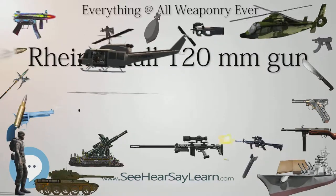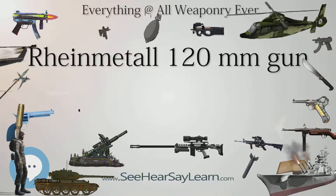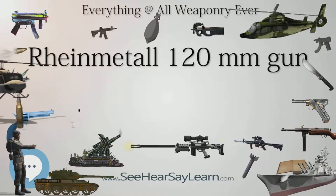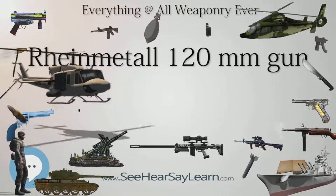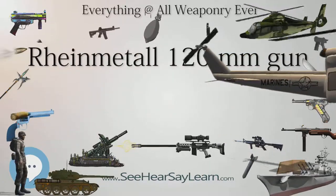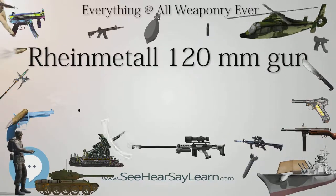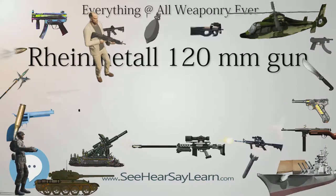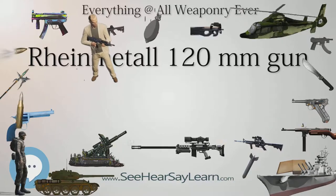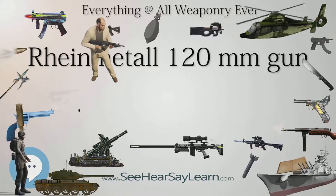Design Features: Rheinmetall's L-44 tank gun has a caliber of 120mm and a length of 44 calibres, 5.28 meters, 17.3 feet. The gun's barrel weighs 1,190 kg, 2,620 lbs, and on the M1 Abrams the gun mount weighs 3,317 kg, 7,313 lbs, while the new barrel, the L-55, is 55 calibres long, 1.30 meters, 4.3 feet, longer.